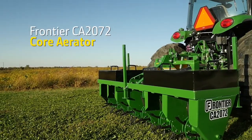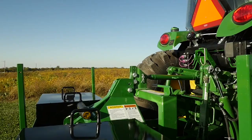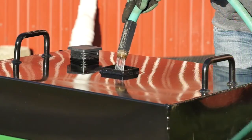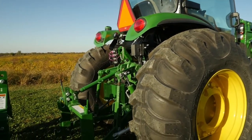First, we'll use a Frontier model CA 2072 core aerator. It has a 72 inch working width and it's ground driven. It's also outfitted with two weight tanks we filled with water, which will help push the core aerator spoons good and deep. Now it's time to hook up our core aerator so we can get out there and get to work.